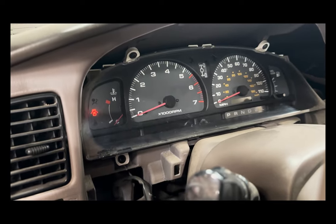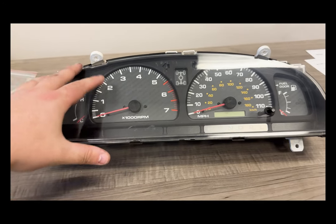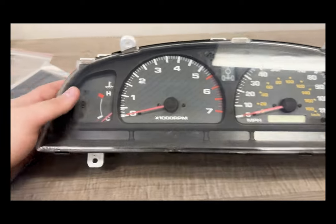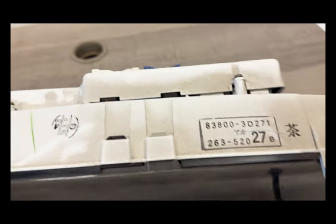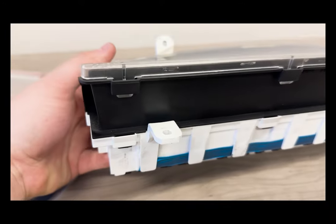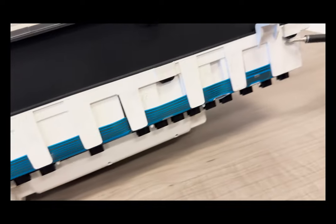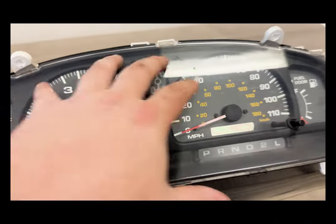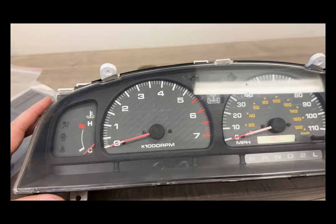Now that we have the cluster out of the vehicle, we're going to go ahead and take the lens and the trim off. First, you've got to take the lens off — it is just held in by a few tabs around the lens itself. Then the bezel comes off with the other tabs. Once you take all of that off, the lens will come off and then the black bezel inside will come off as well, and we'll have access to everything we need to install the new gauges.